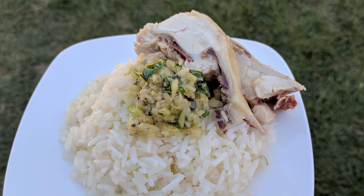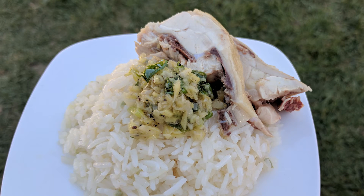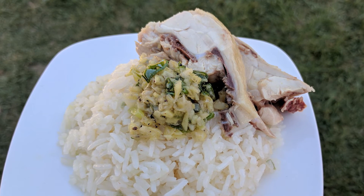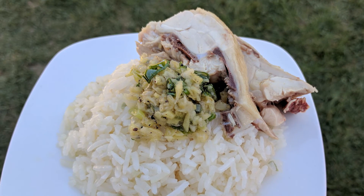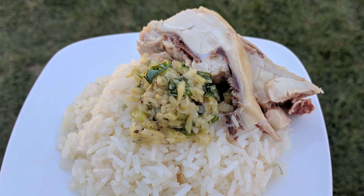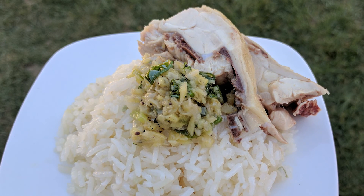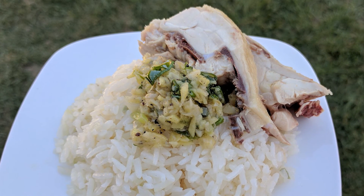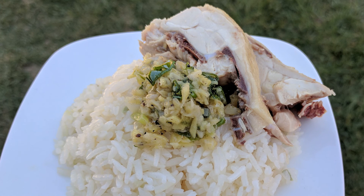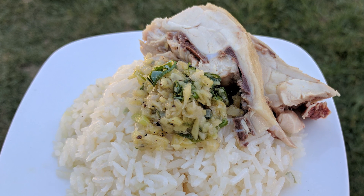I prefer it with a ginger and scallion condiment. Depending on the cook, you may find one of two types of chicken on your plate. In the United States, many are familiar with the commercially available fryer chicken — this chicken is meaty and tender, and this is the chicken I prefer. The other, true-to-dish type of chicken is a free-ranging chicken that is mainly skin and bone. While less meaty, the chicken flavor is more pronounced.